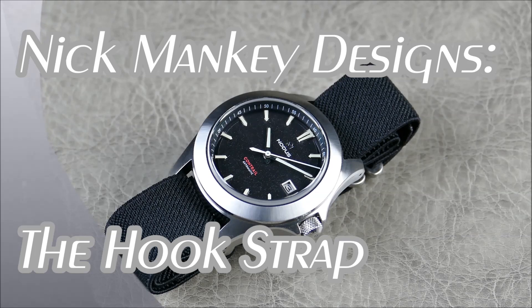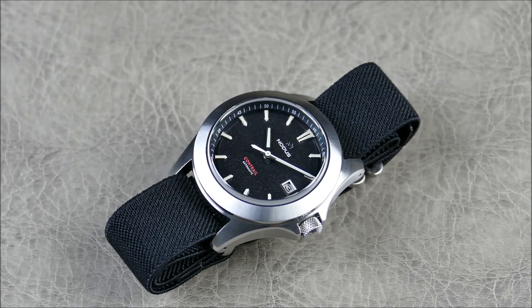Hey everybody, welcome to another episode of On The Wrist, some off the cuff. Today we have a quick little strap review for you from the brand Nick Mankey Designs. They make quite a few different products ranging from watch straps to wallets to general EDC type gear.